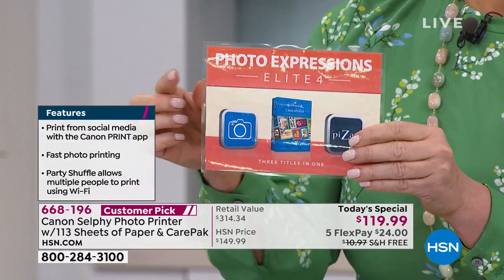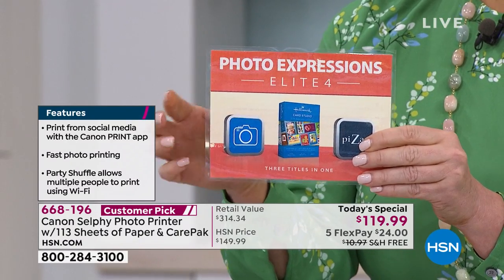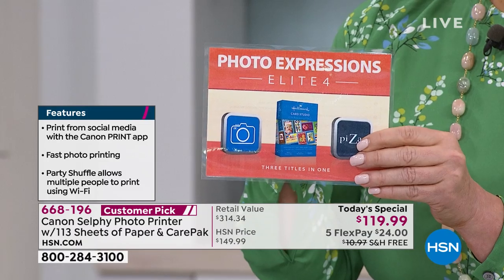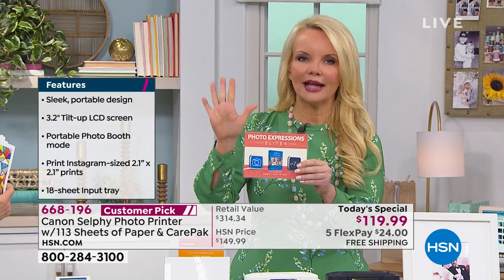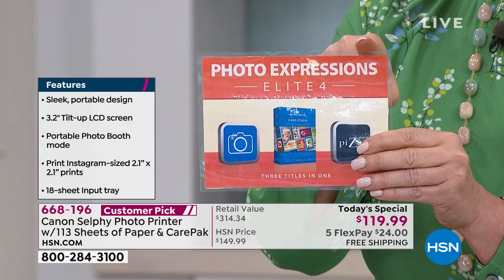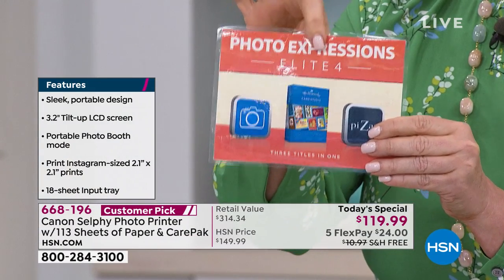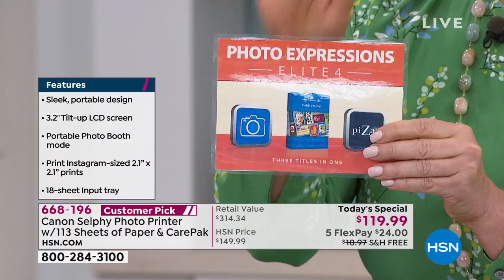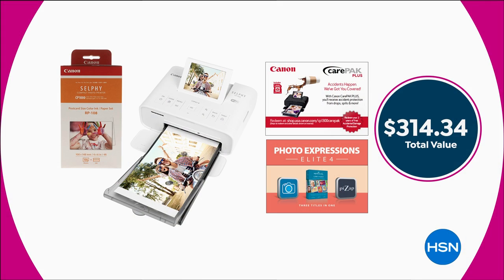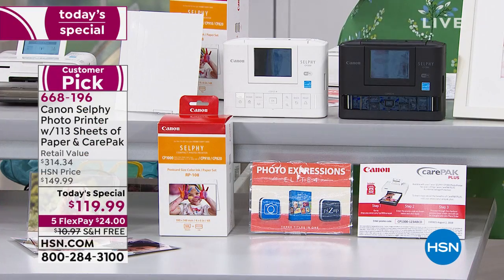We give you three software packages: an online creative photo composition course, an editing software for a year, and the Hallmark Card Studio. We're giving you everything I just named — not for $314, but actually over $314 worth of value — and we get it home to you for $24 on flex pay. If you want additional paper, remember we give you a total of 113 pieces, but if you want an additional 108 sheets, we have just a couple hundred in single ship — also includes the ink for those 108 sheets.